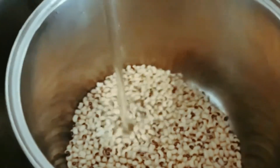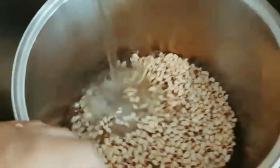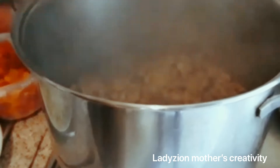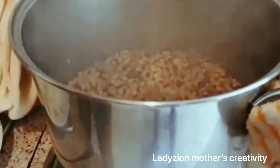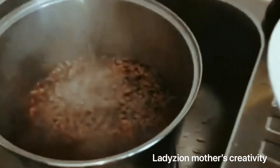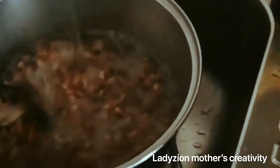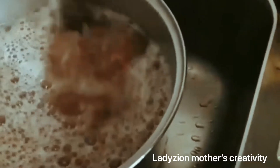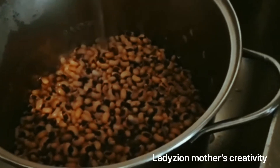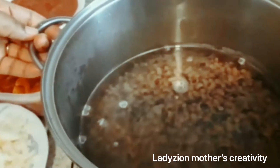So this is the quantity of beans I will use, then I will put water in. My beans is on fire, so allow it to cook. The beans have been cooking for some minutes, I'm going to bring it down. I'm going to wash the beans to get the black color out of it. I have finished washing the beans, I will add water and place the beans back on fire.